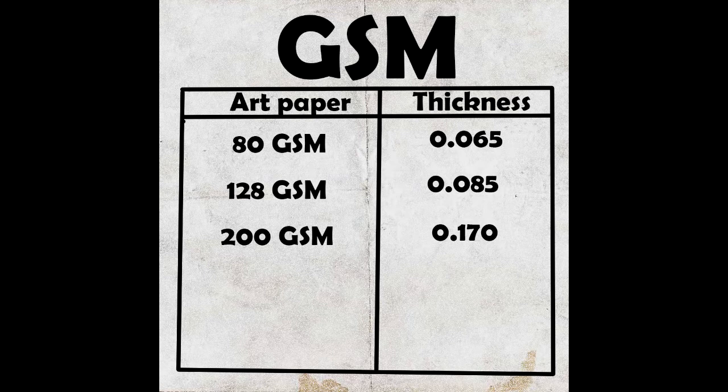Then we have the 200 GSM series, which has a thickness of 0.170. These papers are very good and very smooth. If you make portraits, 200 GSM is decent for portrait execution. If you are selling portraits, 200 GSM is a good quality for selling, and for practice also it is a good quality paper.